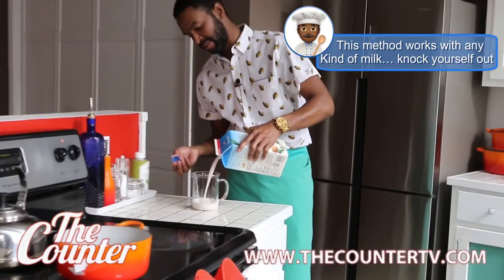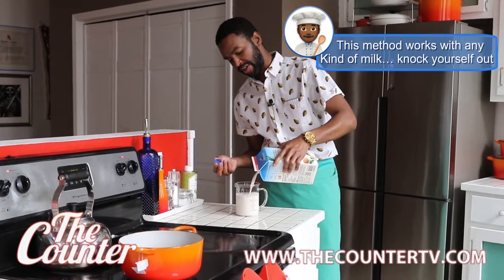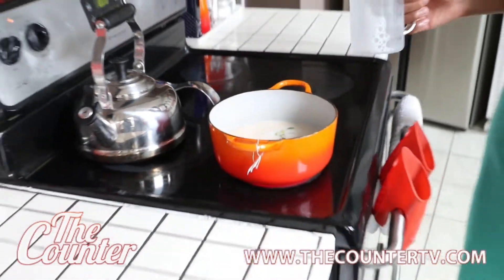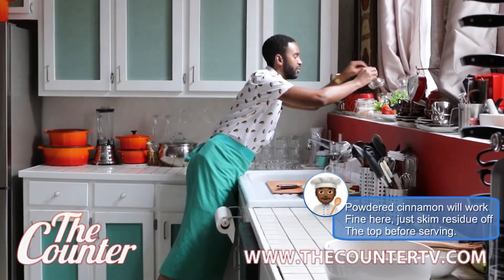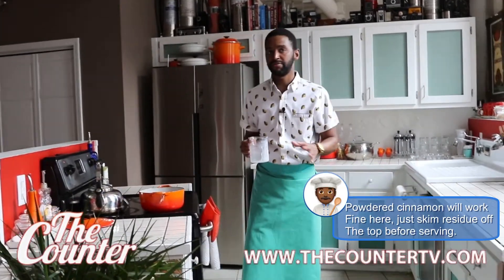You can use regular whole milk, skim milk, whatever works for you, whatever you keep on hand. I'm going to pour all of this in, bring that to a boil, and once it gets there I'm going to put the lid on. Add a fresh cinnamon stick into our pot and let it steep for our full 10 minutes.